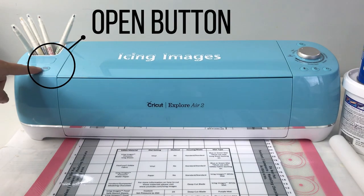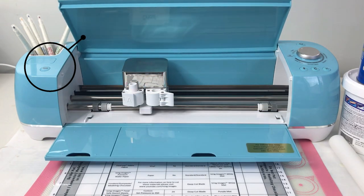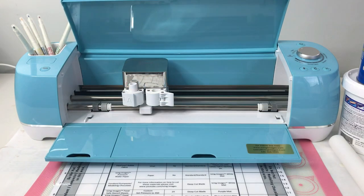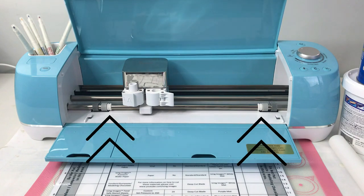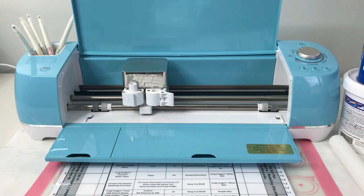Let's begin by pressing the open button to reveal what is inside our Cricut. Before moving on, make sure that both of these wheels are to the furthest right and to the furthest left to make sure that when we insert wafer paper or fondant, these wheels do not run over our material.